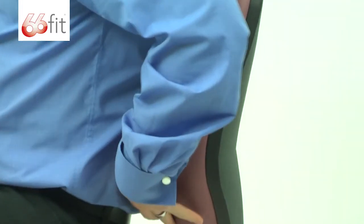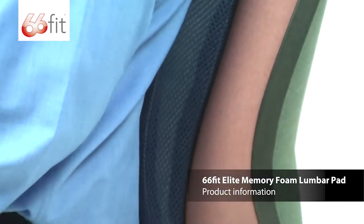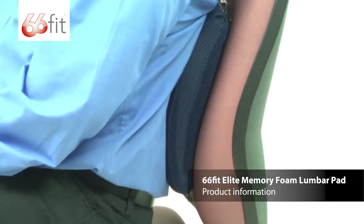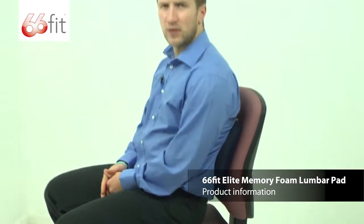Position it where you need it, in the small of your back. Obviously everybody's going to be different — some people are taller, some people are shorter. So just have a play around with where you need it to sit. Put it in the small of your back and then you're just going to lean back against it. You can see that I instantly sit up nice and straight, good position, and a nice neutral spine. That is then held in place by the weight of my body pushing back against it.